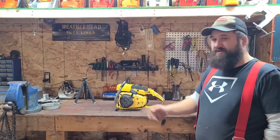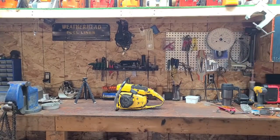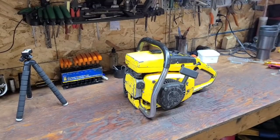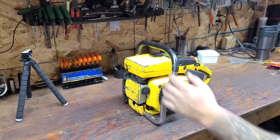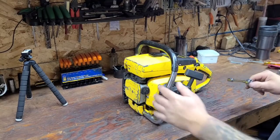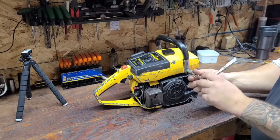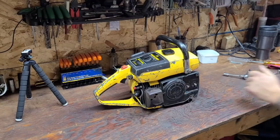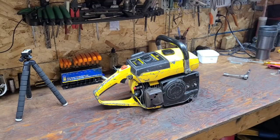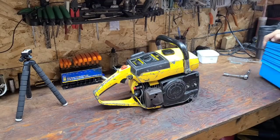I'm just going to pause and move the camera as close as I can so you guys can see this. I've drained this of fuel. I'll try and do this as quickly as I can. I've never, ever taken one of these all apart. We need a parts bin — these are Swiffer containers, my wife gives them to me.